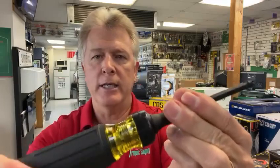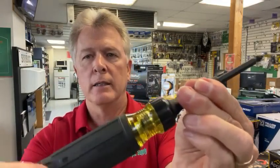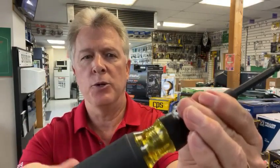It is a ratchet, so right now if you have it in the center, it's locked. Turn it one way and you've got your ratchet. Turn it the other way and you ratchet the other way.